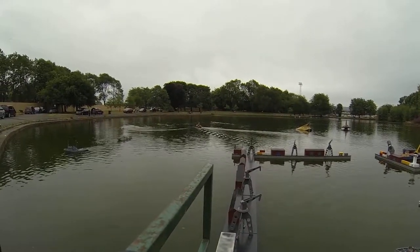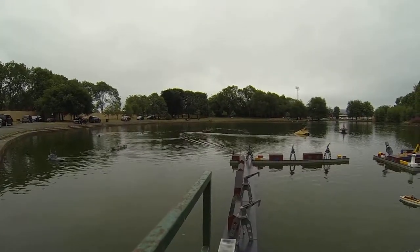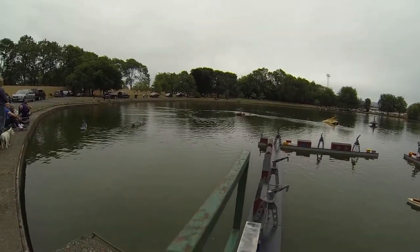Lovely boat, innit? It heels over just like it should. Because they were quite low-sided early, these things. Well, bring her in close if you don't mind. Just looking.